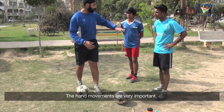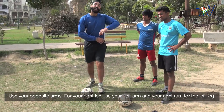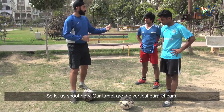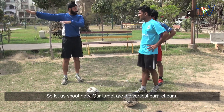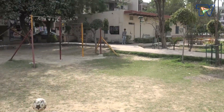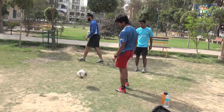Hands movement is very important. You have to move your hands opposite — if I am using my right foot, I use my left hand; if I am shooting from the left, I use my right hand. So we can shoot. Our target: the vertical bars. We will shoot. Guys, shoot! Nice shot!